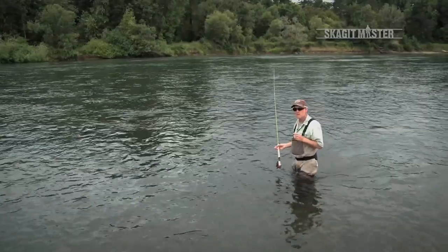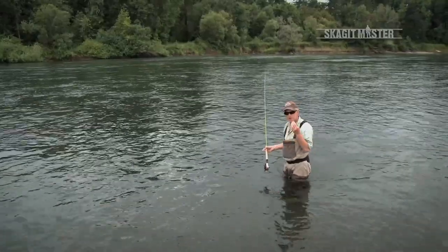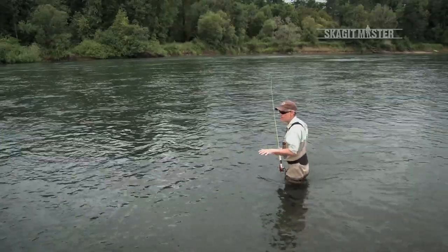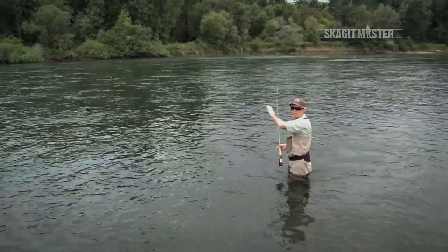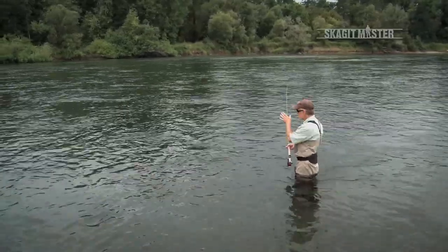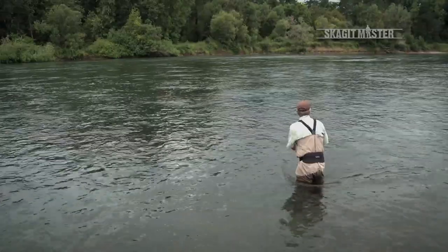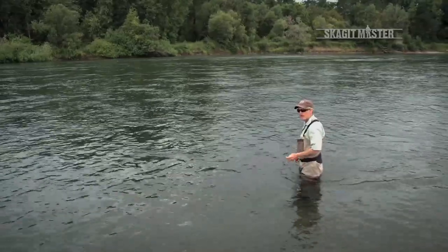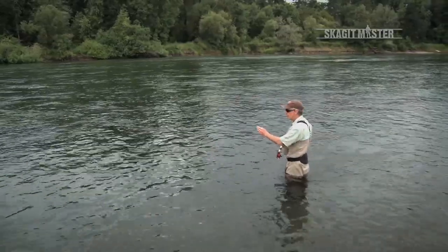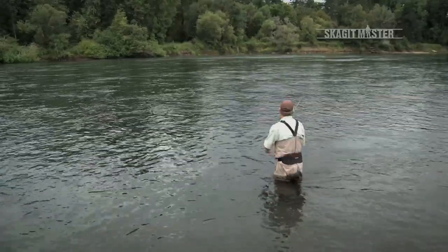The key to each one of those casts is where you direct the energy in the D loop. With a Scandihead, you want to make sure you're directing the energy 180 degrees from the direction you want to cast. With a Skagithead, I was creating rotational force and keeping that force off my shoulder during the turnover phase. But with a Scandihead, I want to direct that energy into that 180-degree principle. When I begin the sweep, I'm not hitting it hard like I do with a Skagithead — I'm coming around quite slowly, then applying the energy in the last half of the sweep, so I have the most control of where I put that D loop.